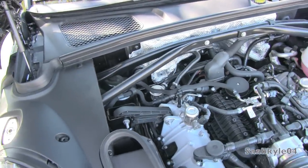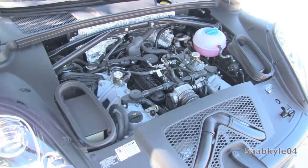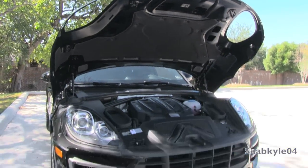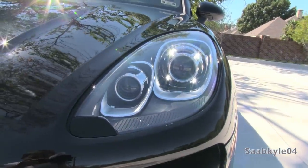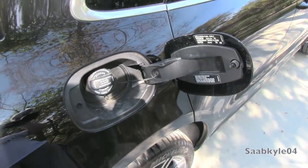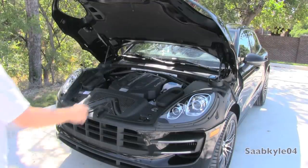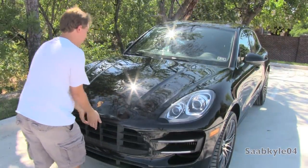This translates to a manufacturer-claimed 0-60 time of 4.6 seconds, or 4.4 seconds when equipped with the Sport Chrono Pack, and a drag-limited top speed of 165 miles per hour. The Macan S carries a twin-turbo 3-liter V6 with 14.5 PSI of boost producing 340 horsepower and 339 pound-feet of torque, with claimed 0-60 times as low as 5 seconds and a top speed of 156 miles per hour. The Macan carries a 19.8-gallon fuel tank, and while running on premium fuel, EPA estimates range between 17 mpg in the city and 23 on the highway.